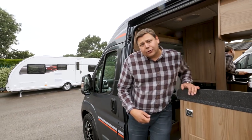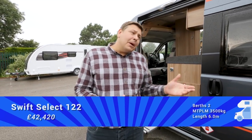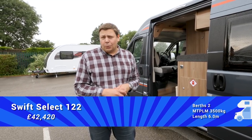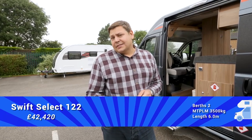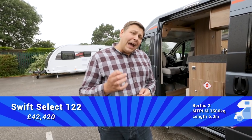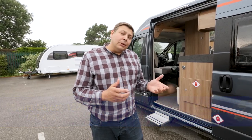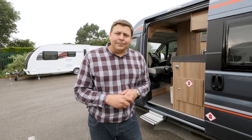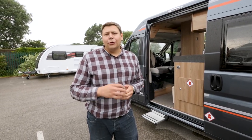Inevitably, with all of that extra spec, prices for the Select have gone up for 2018. But to my mind, the range works much better with a much more generous level of standard equipment for the base model, as indeed do those option packs — they're still really tempting, but they're no longer absolutely crucial. For a couple who don't need any additional travel seats, it works really rather well. It's a spacious and versatile way for two people to tour in comfort.